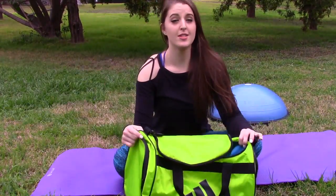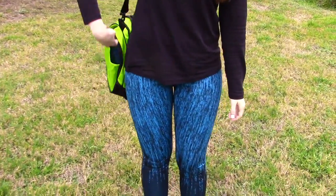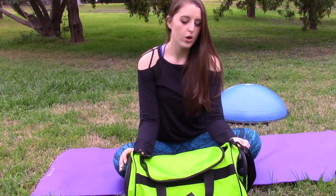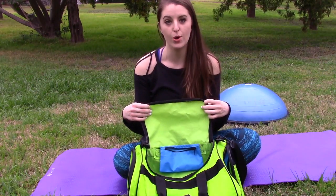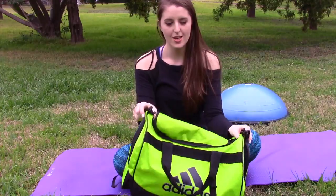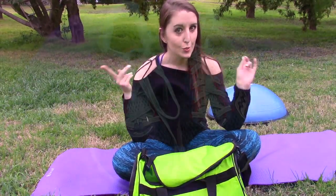This is actually my boyfriend's gym bag — I have one but I don't know where it is. This is a gym bag, and it's perfect for you guys who go to the gym or just like to bring your stuff when you're working out outside. I think it's fun to get a bright color — this one is neon green, and I'm going to show you what I like to put in my bag.